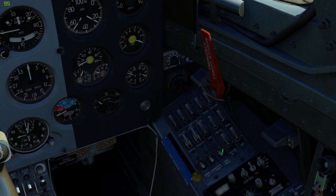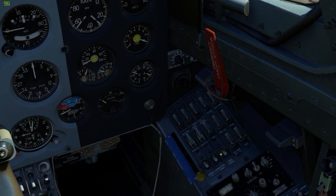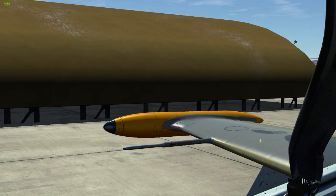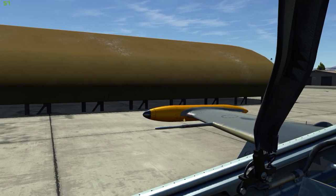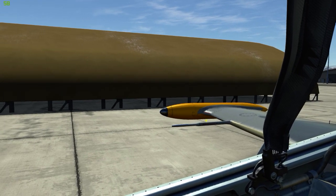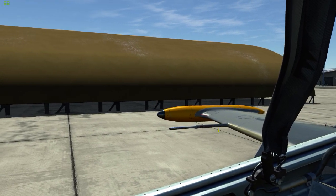This switch right here turns on the fuel pumps for the wingtip tanks out here. By default they don't have any fuel in them, but if you increase the fuel load above 83%, the remaining 17% will go out there.